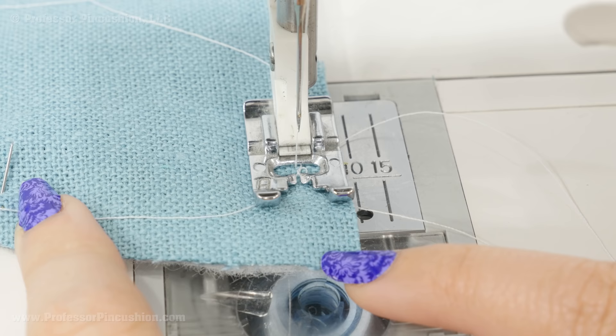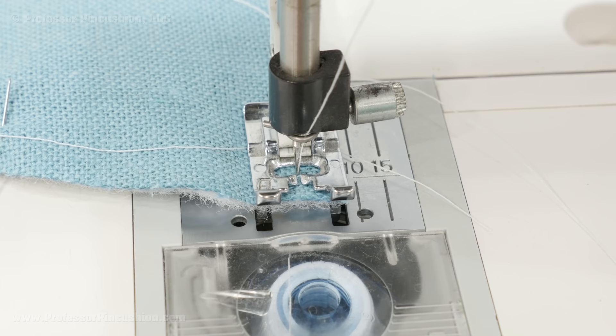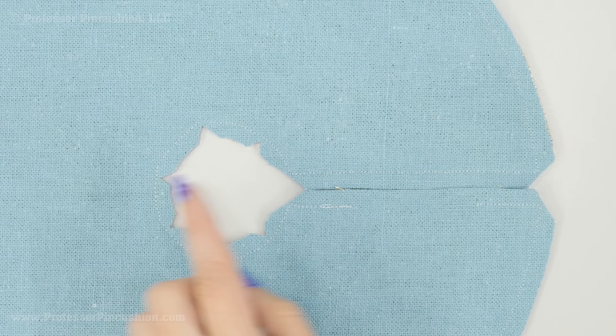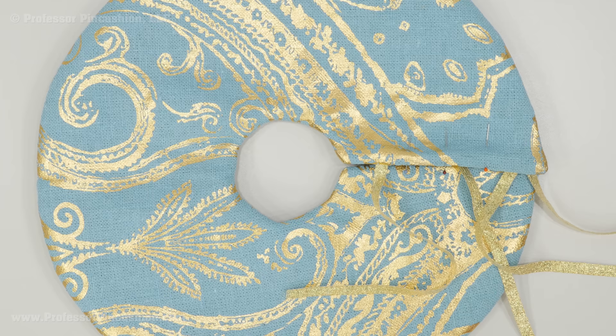Sew a quarter-inch seam allowance. When you come to a corner, stop about a quarter inch away, put your needle in, lift the foot, rotate, put the foot down, and continue sewing. Trim off any corners — just be careful not to cut into your stitches. For the inner curve, cut some notches so the curve lies flatter once turned. Through the opening, reach in and turn your whole tree skirt right side out. After it's completely flipped, press the whole thing so it looks a little bit nicer.